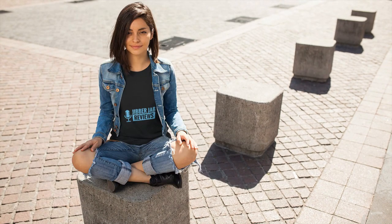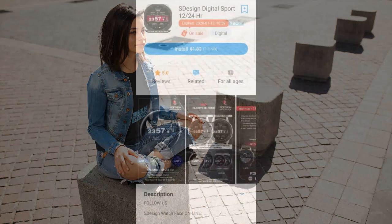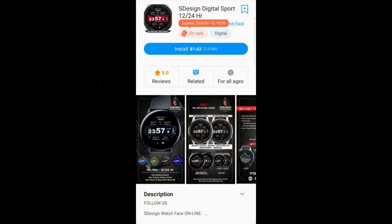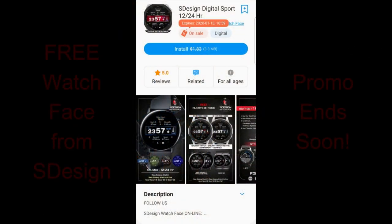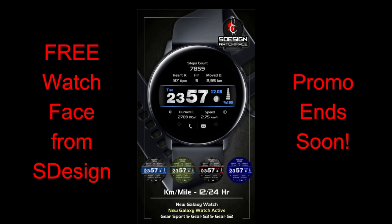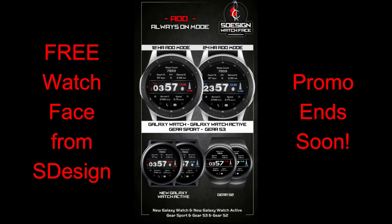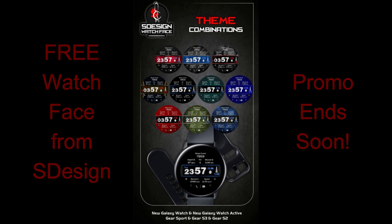Hey guys, welcome back to Jibber Jab Reviews. Thanks for joining me once again and for continuing to support the channel. I hope you've been taking advantage of all the freebies lately because there was an absolute ton this week. I thought I'd keep the ball rolling because I have one more to tell you about — it's on a limited-time promotion set to expire by 7 p.m. on Monday. I've left a direct link in the video description to make it faster and easier to grab a copy.